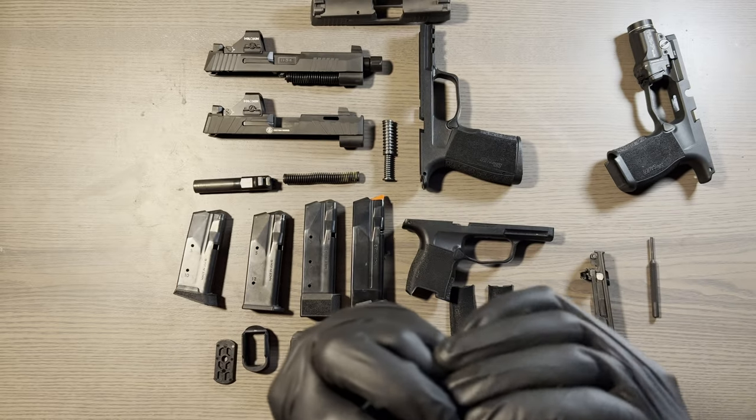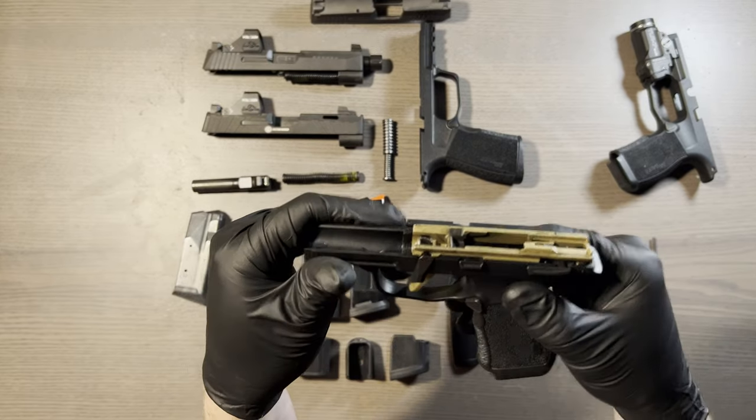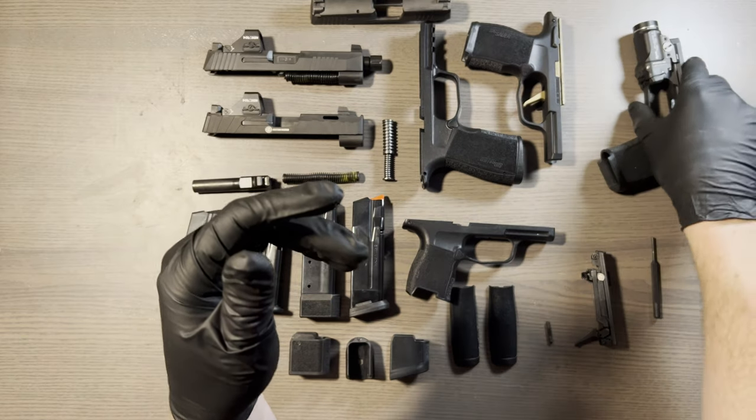These are not tapered, so they go in or out both ways — and there you go, it's right back in. It's one reason I love the P365 and the P320 so much.